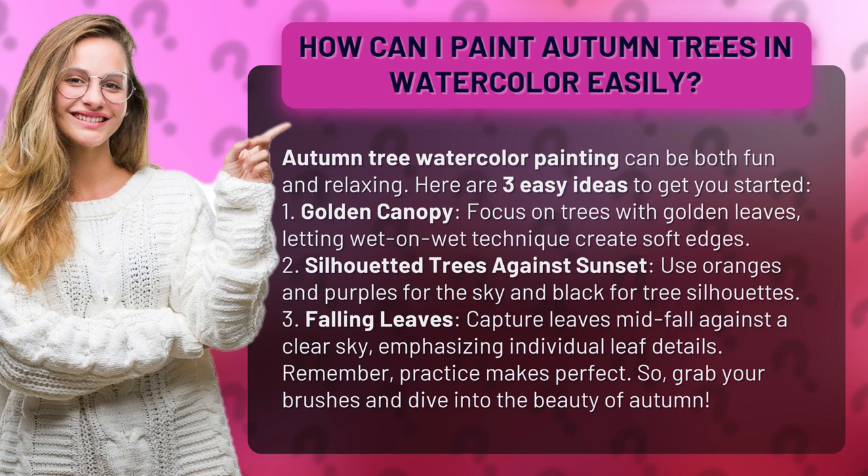3. Falling Leaves. Capture leaves mid-fall against a clear sky, emphasizing individual leaf details.